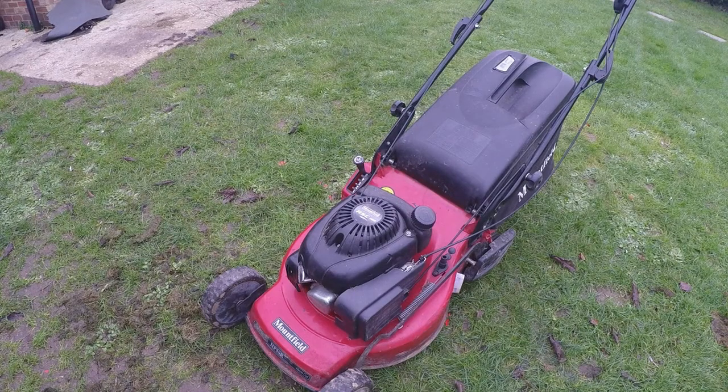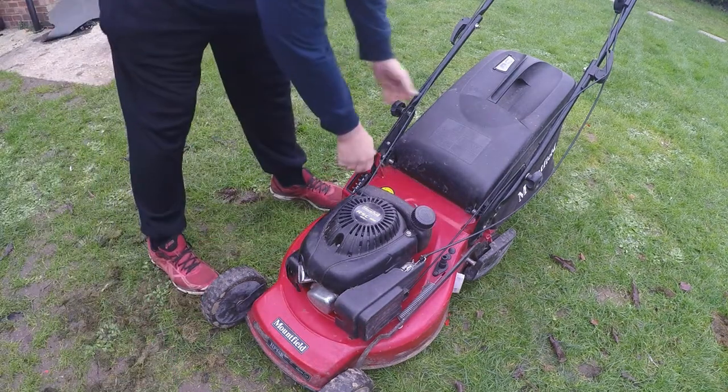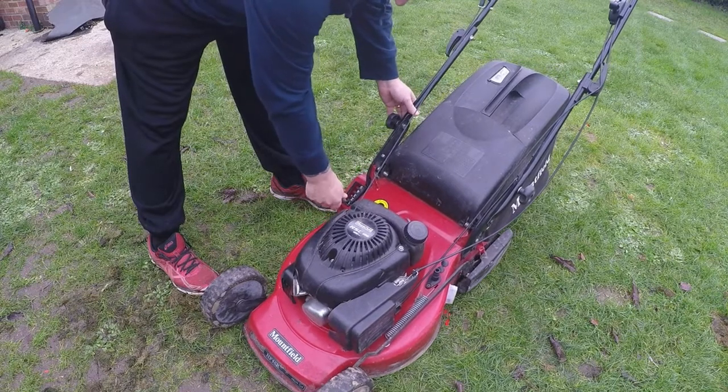Here is the Mountfield HP 46R. It has a 46 centimetre cut and is fitted with a RSC 100 engine — overhead valve. It's a push mower with a rear roller, so you have to push it along, but it still stripes your garden just like everybody loves. It also comes with a good height adjustment on a single lever which all works.